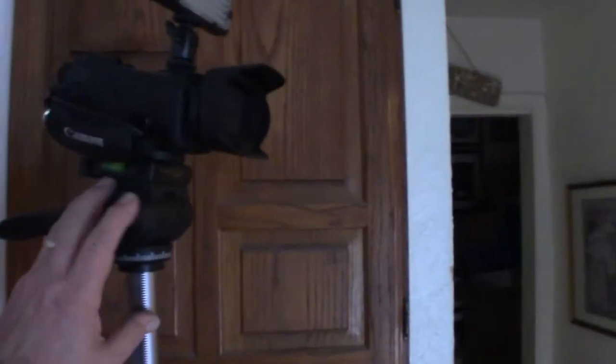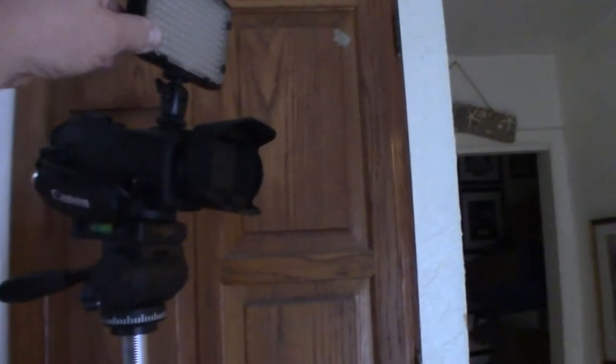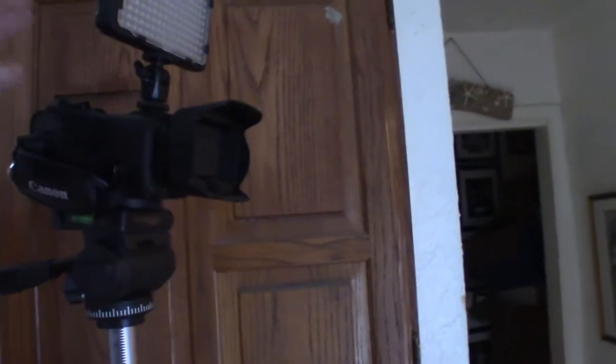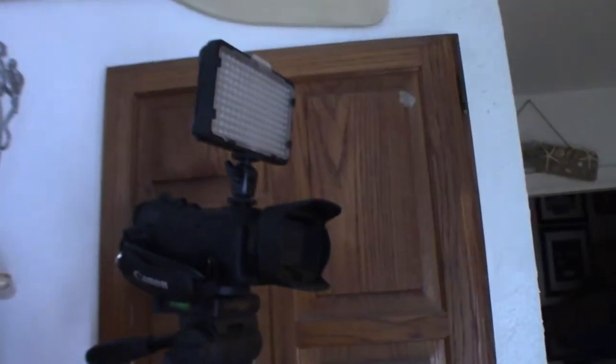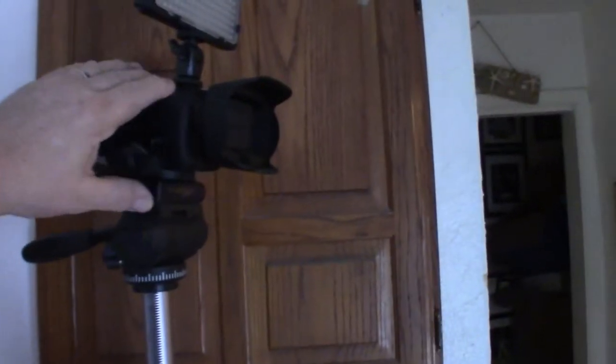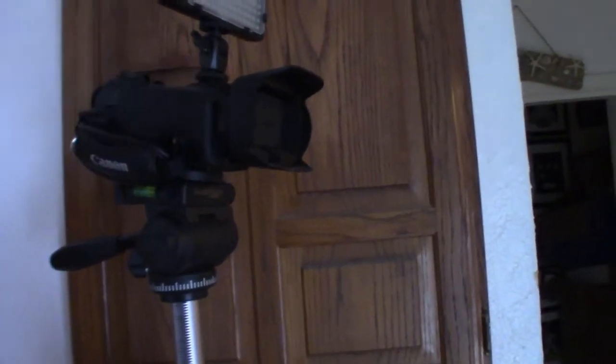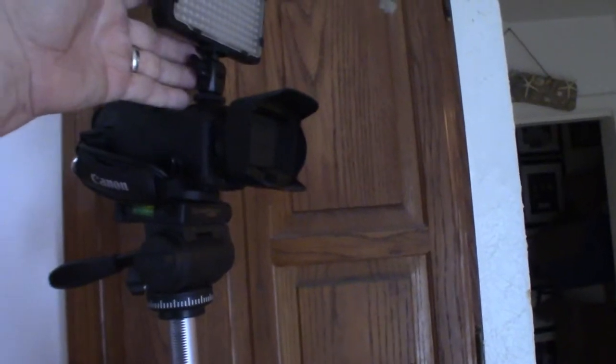This is my current setup right here. I've got the camera mounted on top of the tripod and the light mounted to the hot shoe. But I hit that sucker all the time and I want something a little bit more sturdy. So I've got what they call a small rig frame, which is going to be mounted underneath the camera and around it, and then the light mounted into the small rig, and then the monitor mounted on top of it.